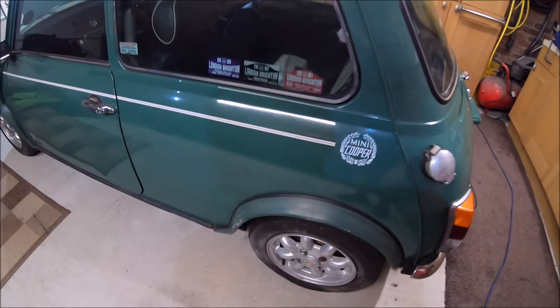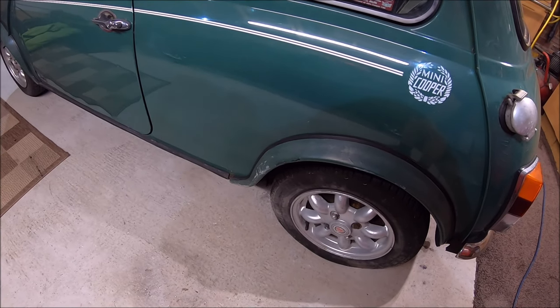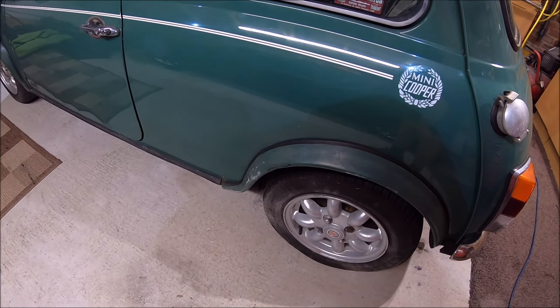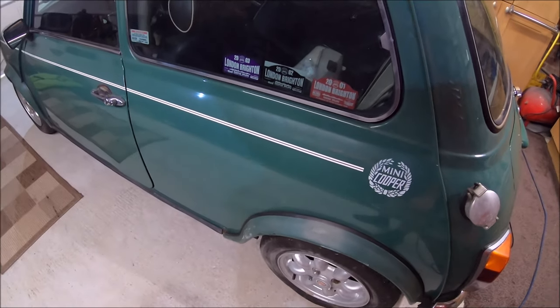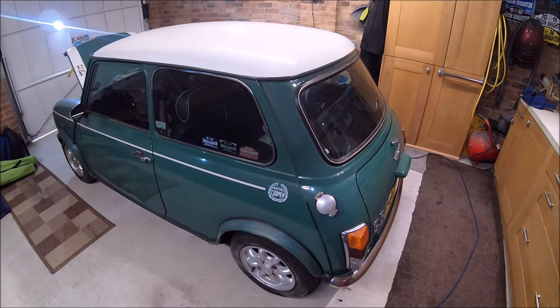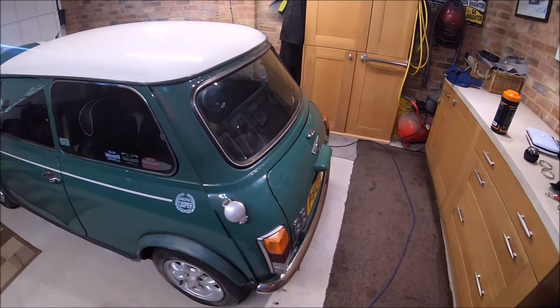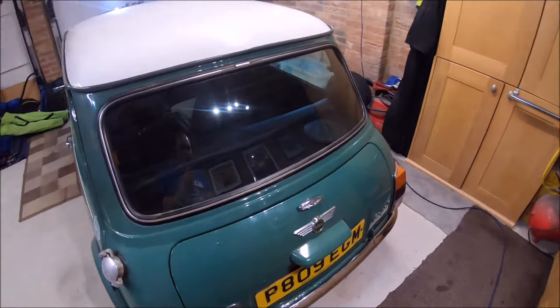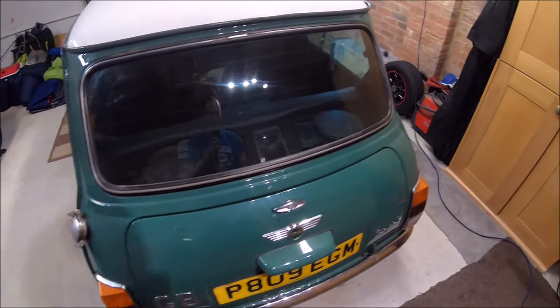The question is whether I'll get these wheels refurbished or just buy some original-looking Rover replicas. A full set of replicas with tyres is about £330, and it'll probably cost around £300 to have these refurbished. So it's just how original I want to keep it. The back end is in very good condition — I don't think there's any rust on the back end at all.